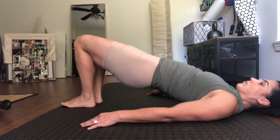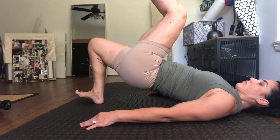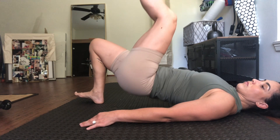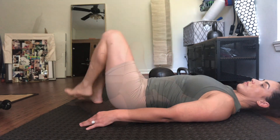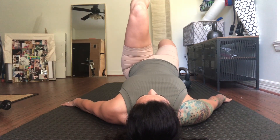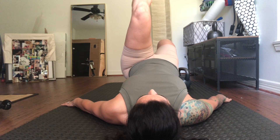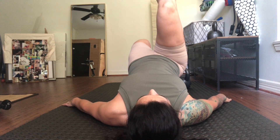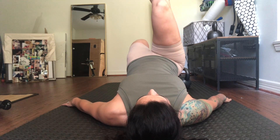We're going to start with some glute bridges. Starting position is both feet on the ground, hips parallel with the ground. The foot that remains on the ground should have toes flexed upwards, and your arms are out at about 45 degrees — they are used to stabilize yourself. You should work up to a minute on each leg.